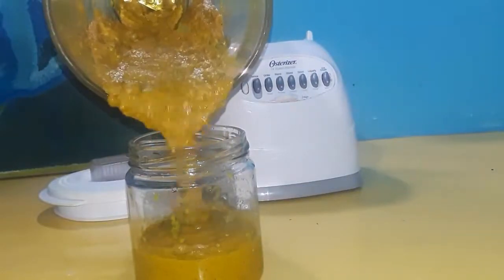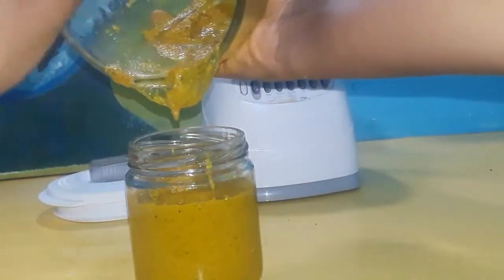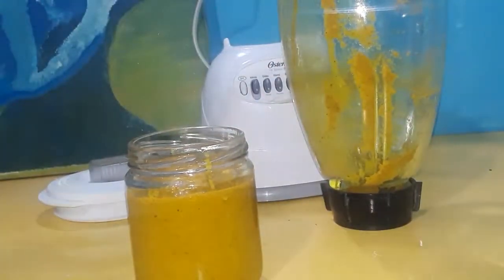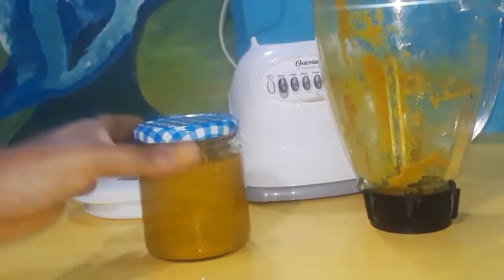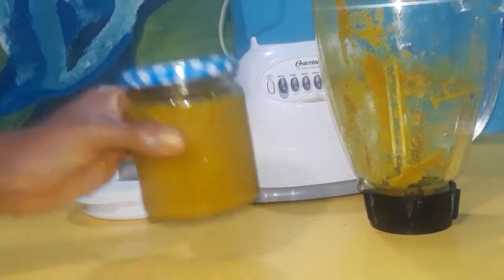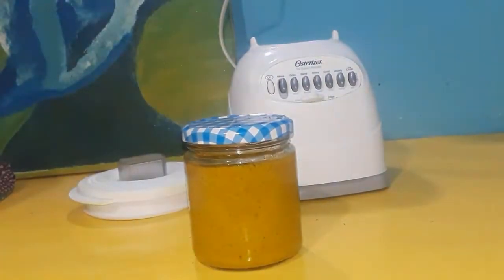Just add it straight to a clean jar. That is the consistency that I like — it smells really, really good. Cover it and store it in your fridge. I think it lasts for a couple of weeks. I usually finish it up within two to three weeks. I use about one to two tablespoons at a time because it is really rich and very strong.